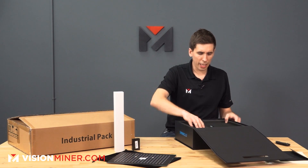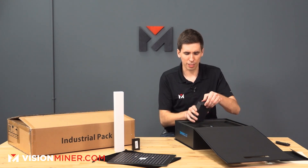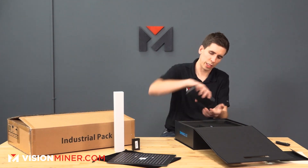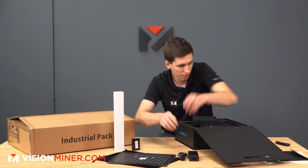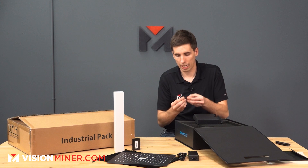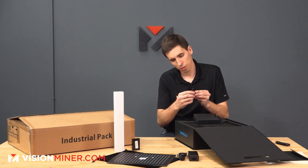Underneath that we have really nice foam cutouts — high quality foam. We've got a little cardboard box with the power cable to the scanner, and then another USB drive with more software on it. It says EinScan with a serial number on it.